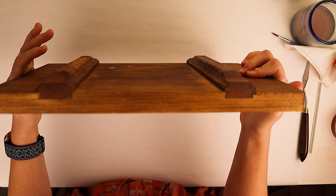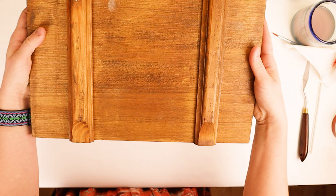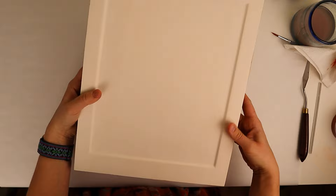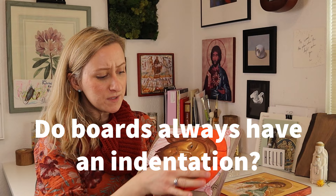The gesso takes a couple of days to do. It's a homemade gesso — kind of like primer on drywall. If you just put paint on wood, the wood acts like a sponge and sucks up all the color, so painting it white first helps the person see the color and image being created. You always have to have gesso on the board. This completely flat style is one option, and then there's another style where the center is carved out, usually done by hand.